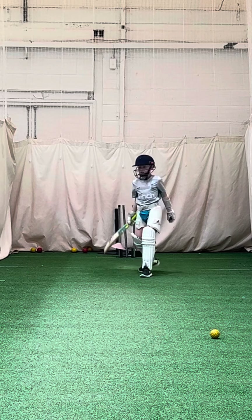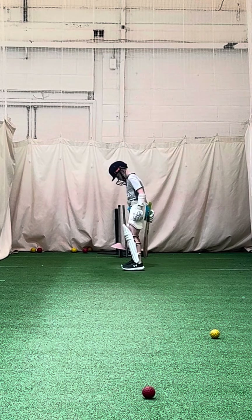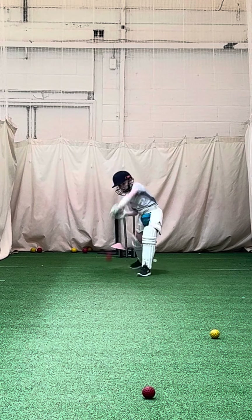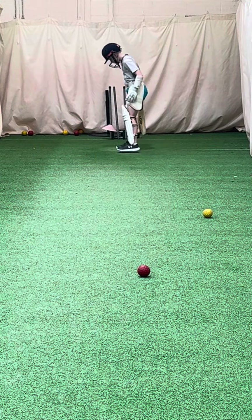Good lad. Good lad. Good lad. Really good shot.